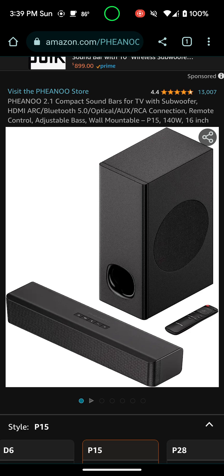It's a really good soundbar for only $63 — you really can't beat it. It's 140 watts, 16-inch, plus you get the subwoofer with it and the remote with it. I have read some reviews and the remote is really not the best, but it gets the job done.